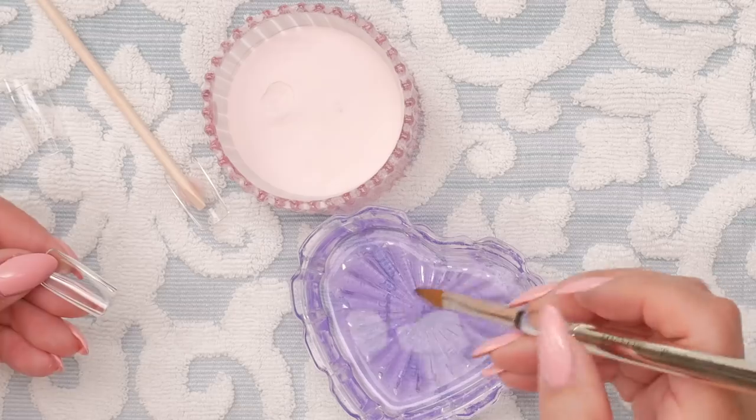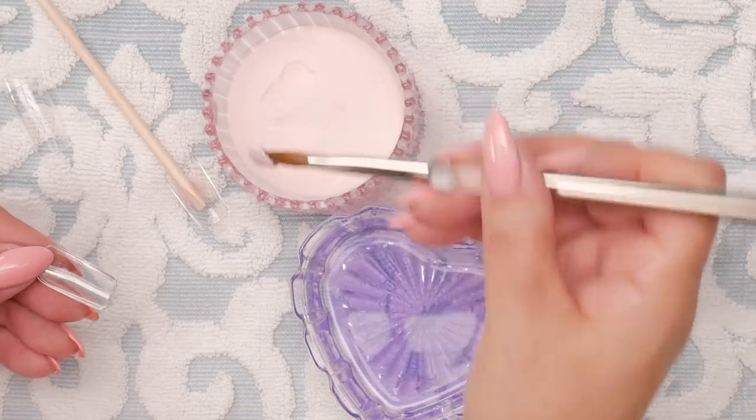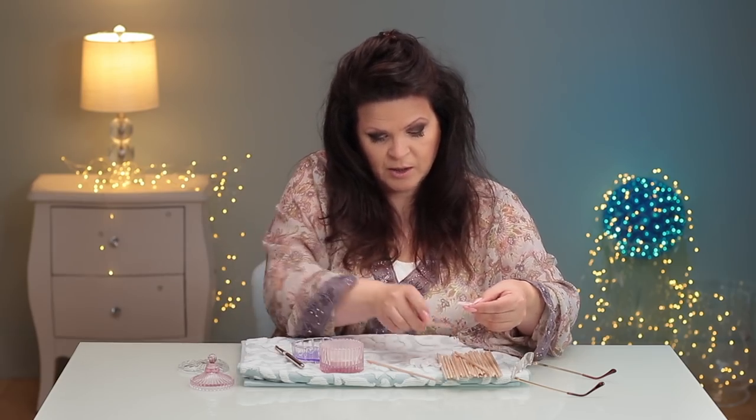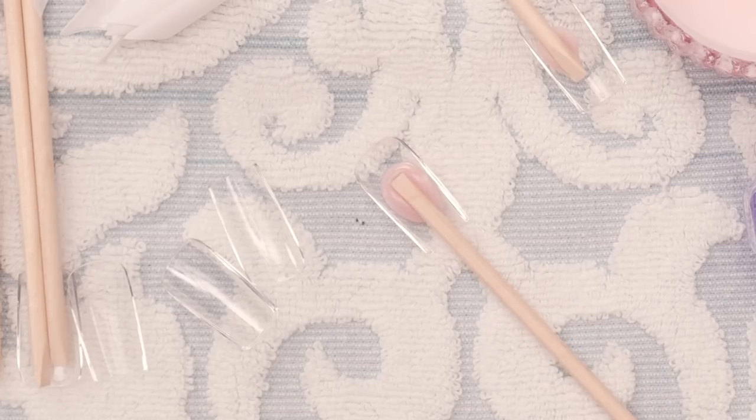Another way you can do it is take a bead of acrylic, roll it into the tip, take your tip, lay it on the table, and just nuzzle it in there.